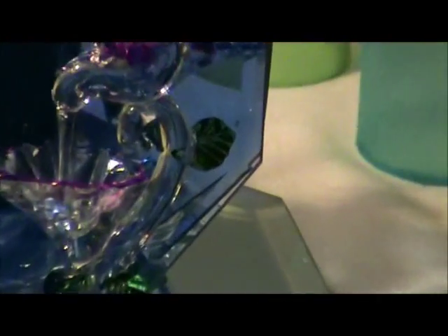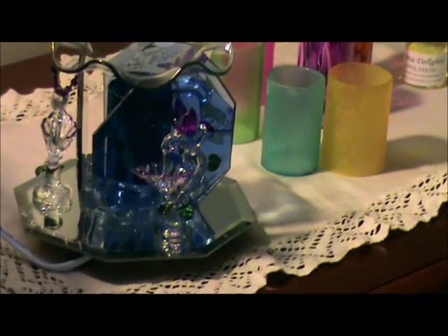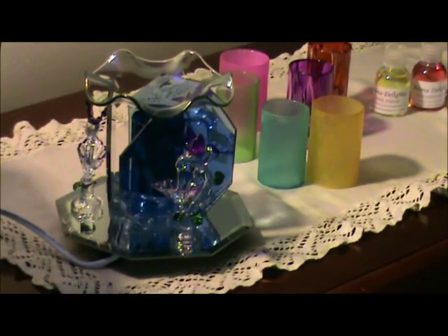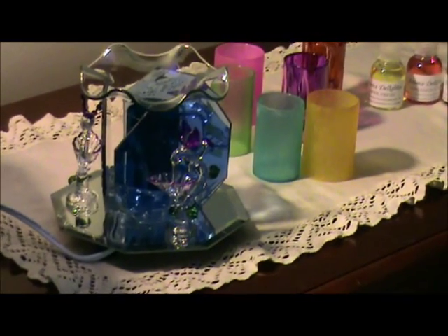purple wings and a little bit of purple around the flower, you can see it there. And there are three figurines on the mirror, and you can see I don't have it on yet but I'm about to show you how this works because you can choose all those different cylinder colors that you see behind it.